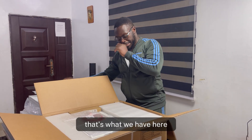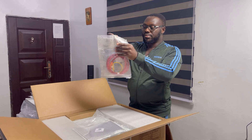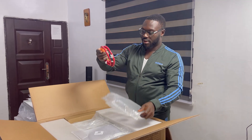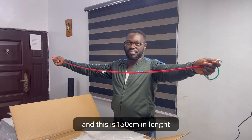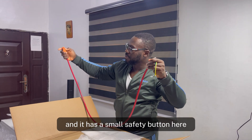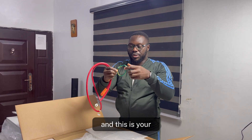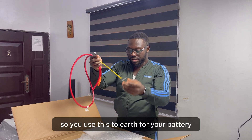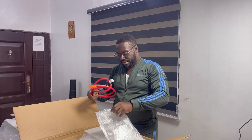The next item is the battery-to-inverter cable. This is 150cm in length, so wherever your inverter is, this cable can reach it. It has a small safety button — you press it, get it clipped, and that's it. And this is a 2.5mm earthing cable pre-crimped to earth the battery.